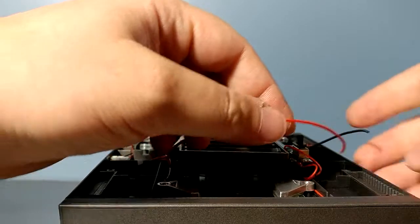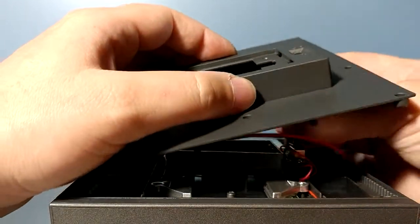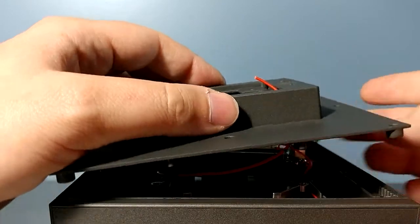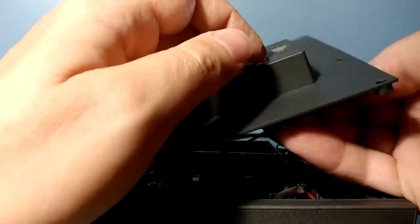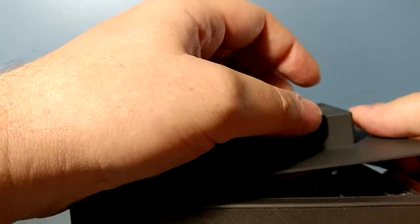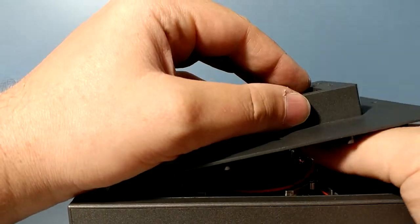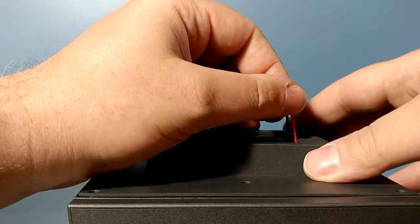Now that everything's screwed back in place, we'll just pop these wires through the panel. We're going to use those two holes — just put the black one through, it doesn't really matter which one's which. That one's longer so we'll put that one through here, and this one through here. You may want to tape these in place or use longer wires to make your life easier.